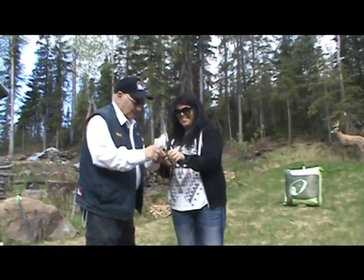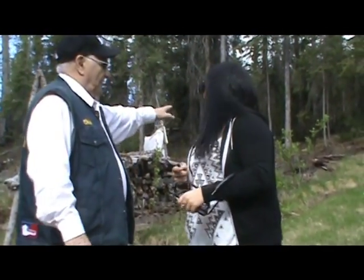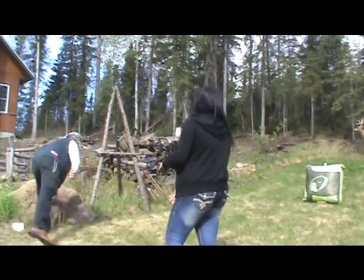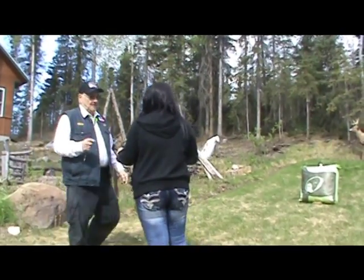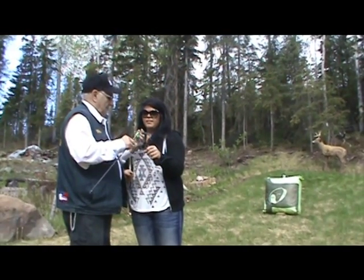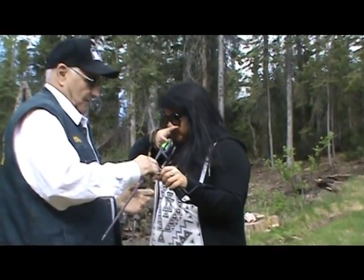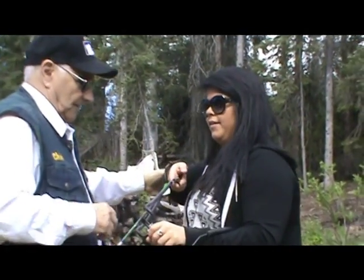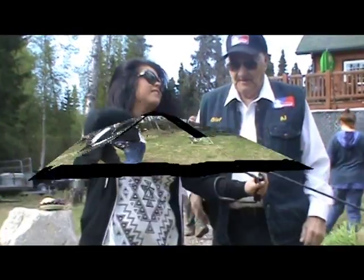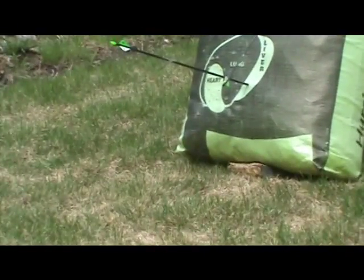I think we're all set, and I've got kind of a practice target for you here to shoot my Elite with. I'll get an arrow — okay, now hook up but don't pull back. Now we'll just rotate you towards the target here. Now just look right down that arrow — right in the vital zone, hurrah!